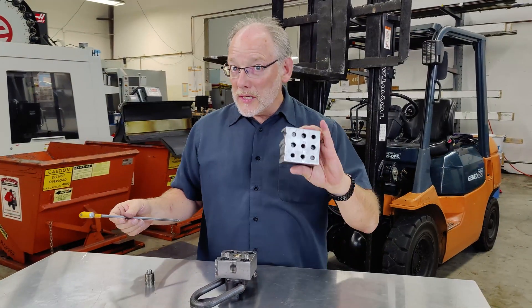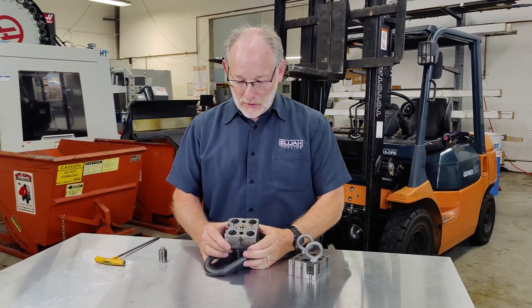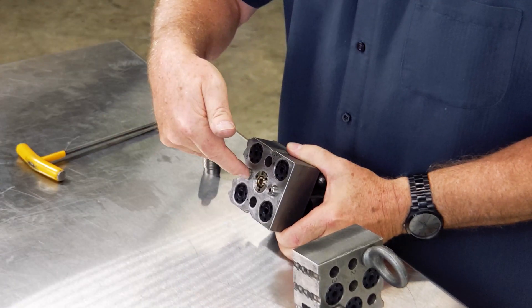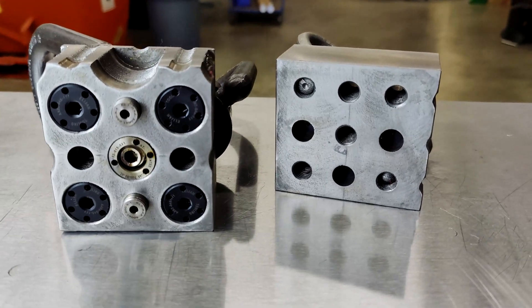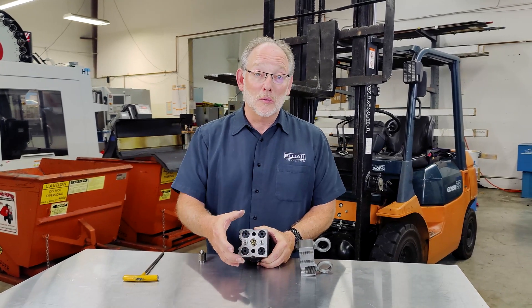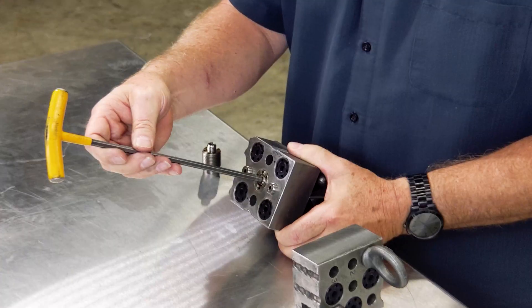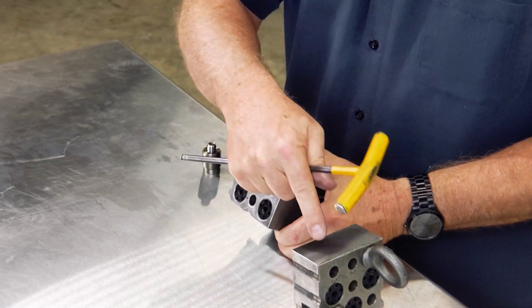What you've basically got is a tiny little modular fixture. There's the fastener and two locators. Now we didn't put side forces on this, so these locators did not affect how much we were lifting. All we did is we pulled this stud up into that block.